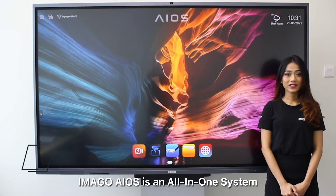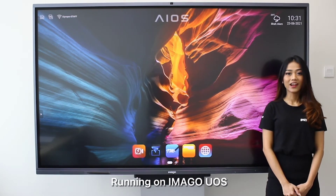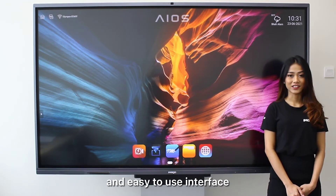Imago Eros is an all-in-one system which combines home entertainment, work, and education together, running on Imago UOS designed for a user-friendly and easy-to-use interface.